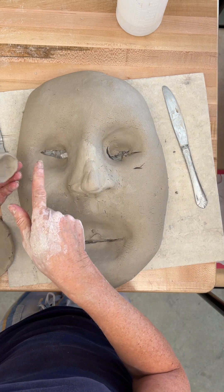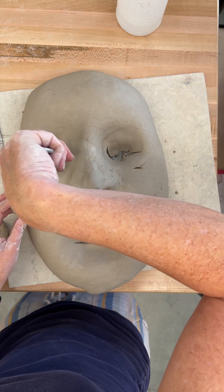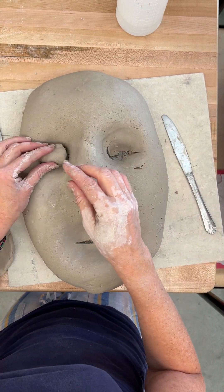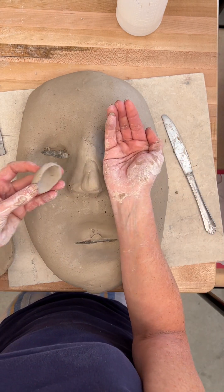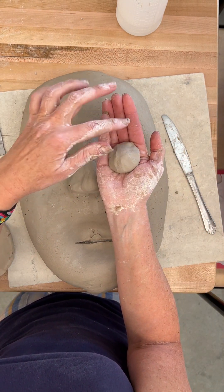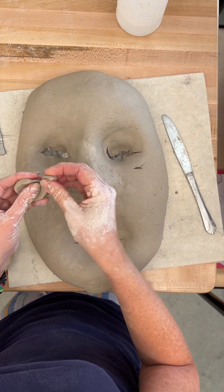If I'm going to attach it, I want a big hole in the back of it so it doesn't trap air. Because if this is enclosed, like my hand here, and you put that on there, we've got trapped air that can blow up. So I'm going to make it a little smaller even.